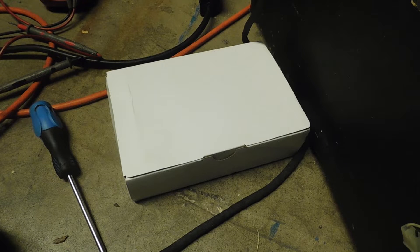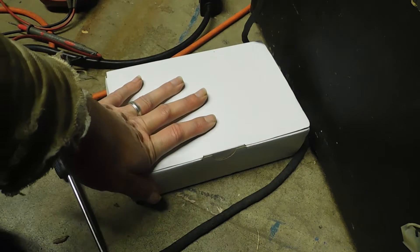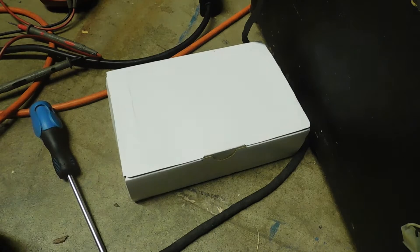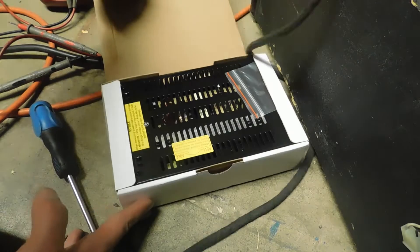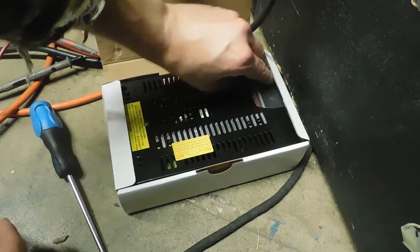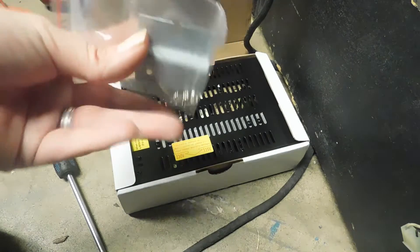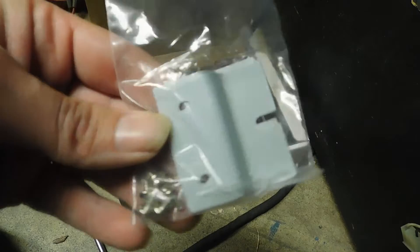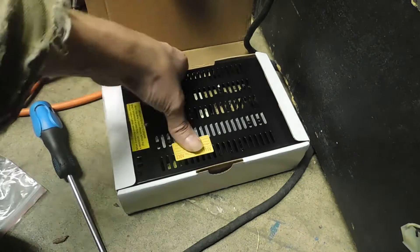This power supply has not been removed from the box — this is straight right from the box. If you buy a brand new power supply, not a used one but a brand new one, you can see we're going to open the box up. There's our power supply unit, and the little bag that comes with it — these are the mounting plates used to actually mount the power supply. It comes with two plates and a few screws.